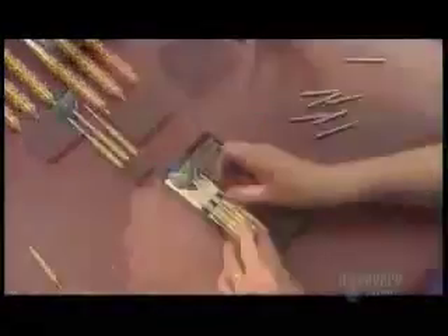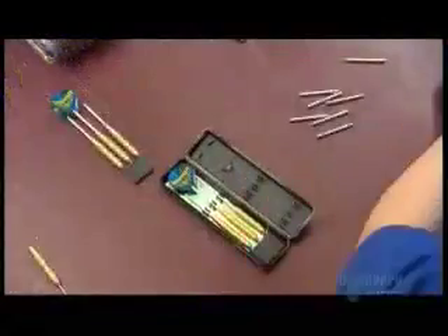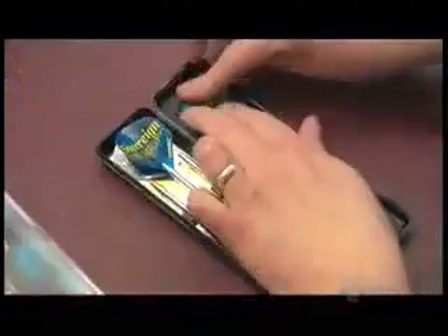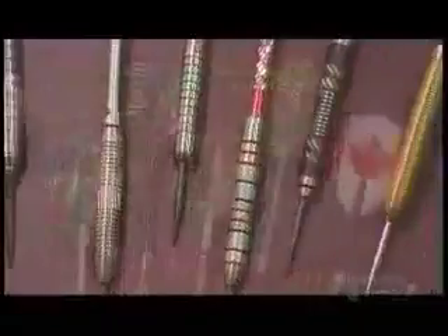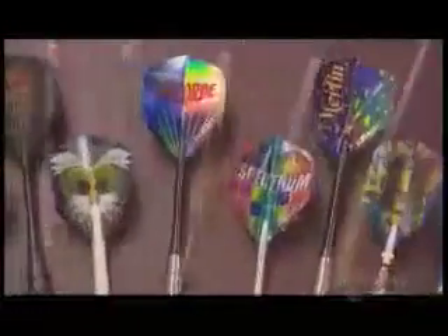And this set of darts is now ready for its target market. It takes less than a minute to make a dart — not long, when you consider a good set of darts will provide you with an infinite amount of entertainment.